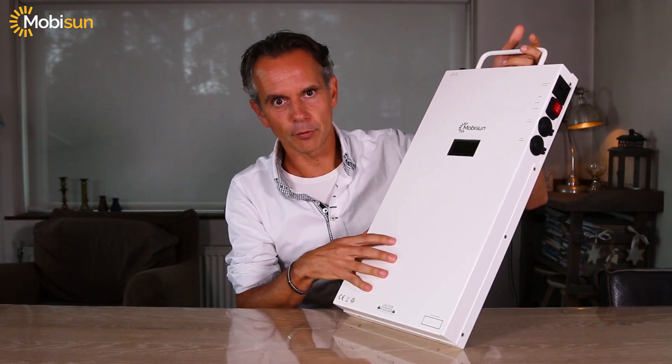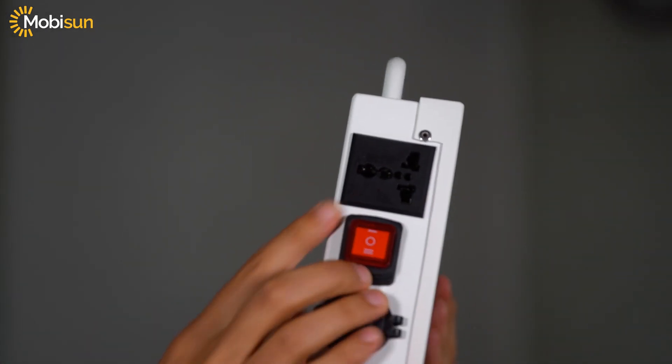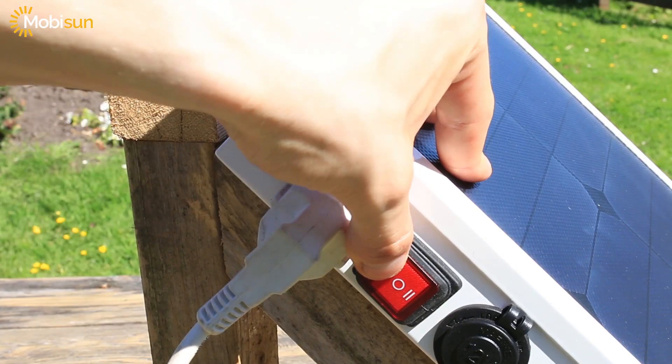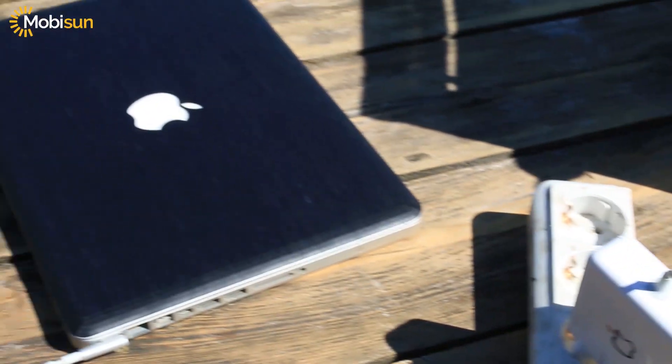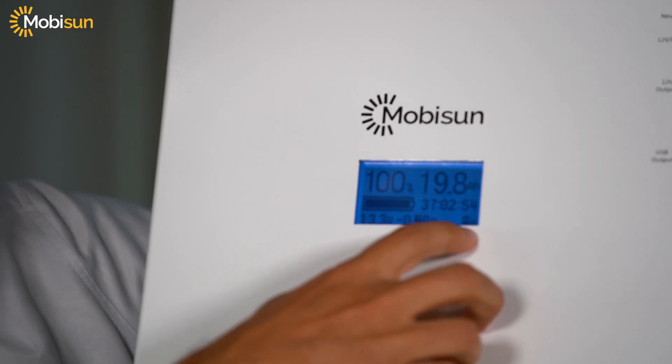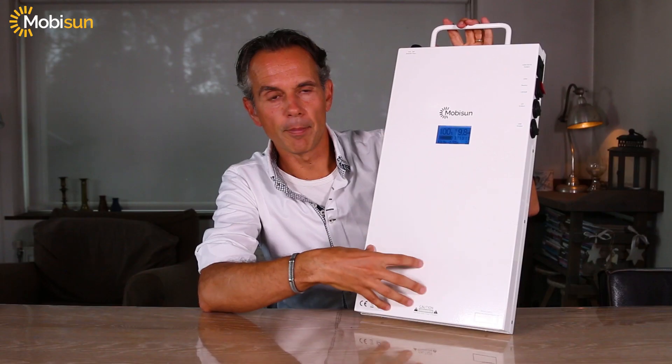An intelligent inverter that inverts the solar power into real power with 230 volts and 250 watt output. You can put the solar panel on with the switch and you see the intelligent display will appear in blue, and here you can see how much wattage is used from the batteries and how much time you have left until the panel is empty.